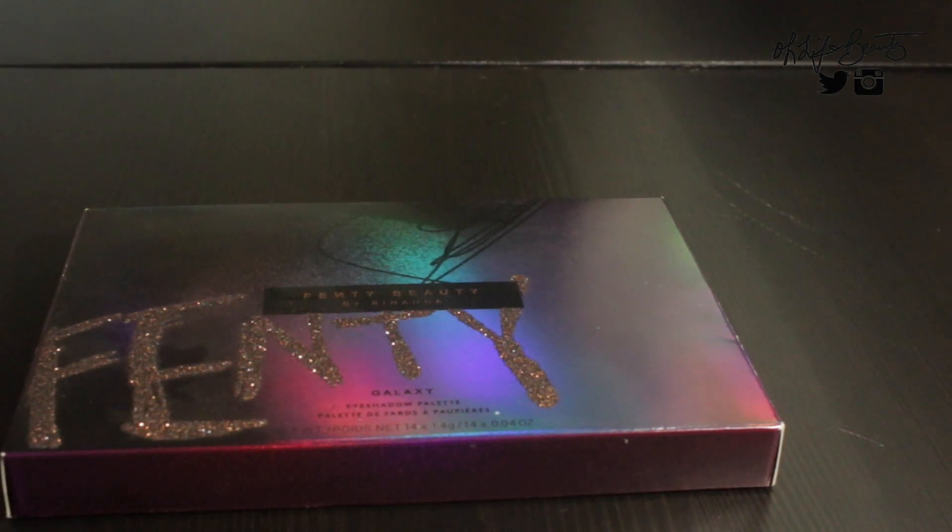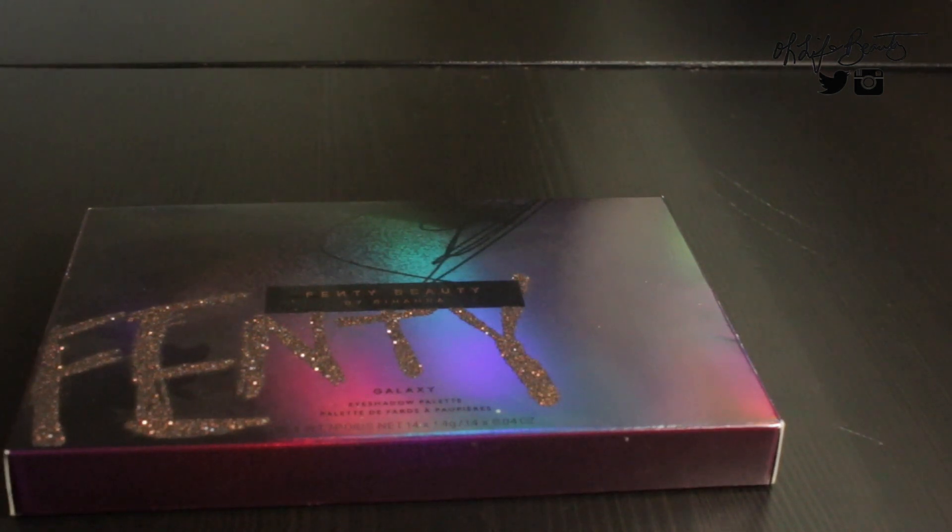Today I will be providing swatches of the 2017 limited edition — I would say a holiday edition — Fenty Beauty eyeshadow palette. At the time Rihanna released this palette in early October, most people were starting to get ready for the holidays. So I'd say this is like a limited edition first eyeshadow launch of her eyeshadow collection. I'm not sure if Rihanna is still going to keep the palette as limited edition or make it permanent to her Fenty Beauty line, because I still see the palette available on the Fenty Beauty website.